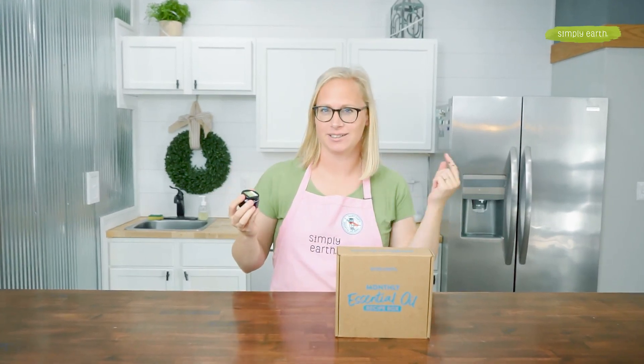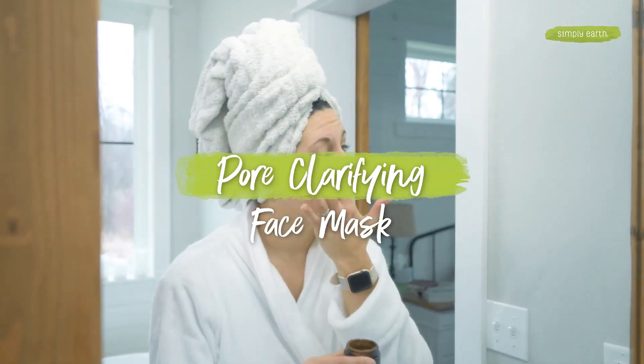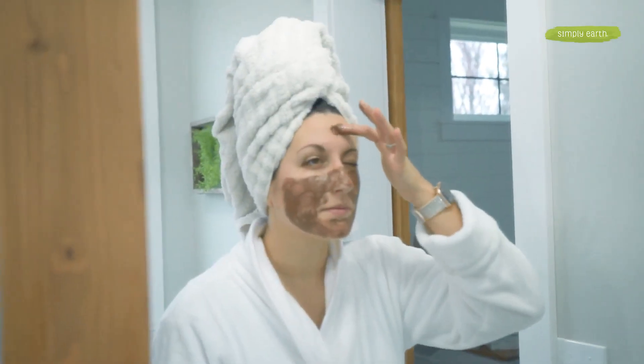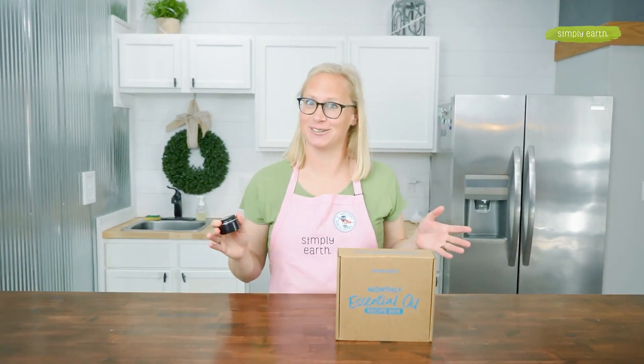Are you confused on how to use essential oils in your skincare? Worried about safe dilution rates or what oils can be used on your skin? Let's make this pore clarifying face mask so you can use essential oils and natural ingredients to make your skin radiant. With this recipe, you'll go from dull, tired skin to radiant, beautiful skin using natural ingredients.